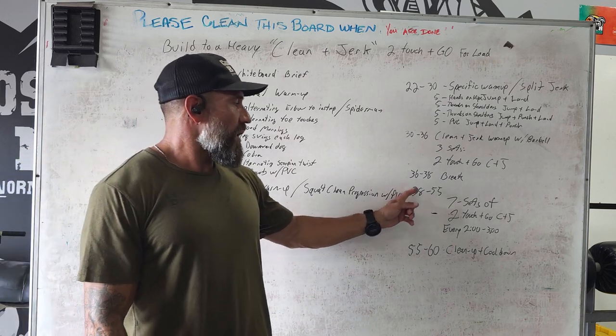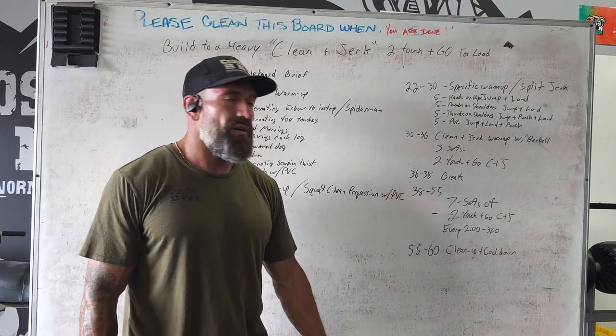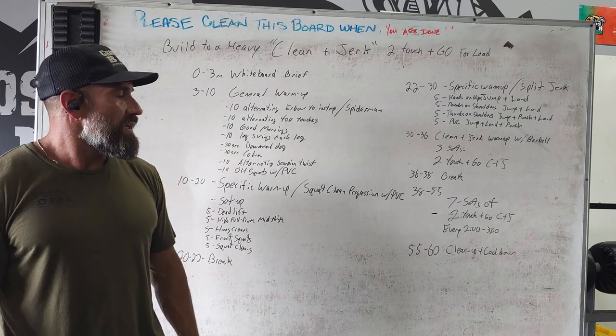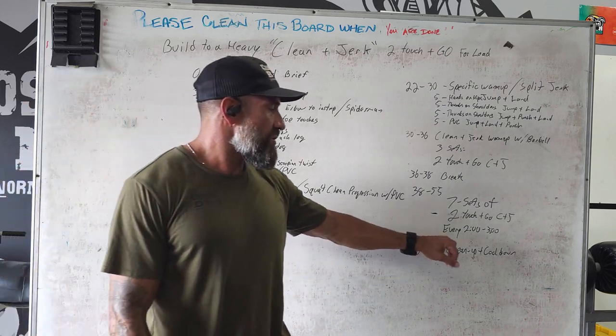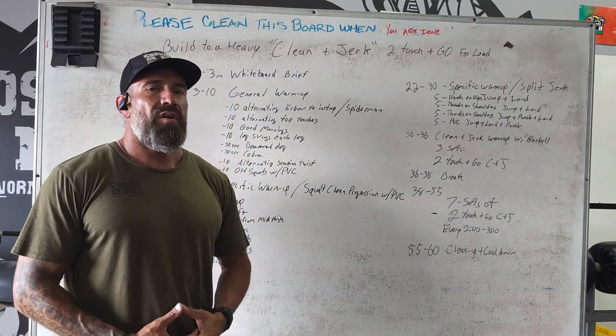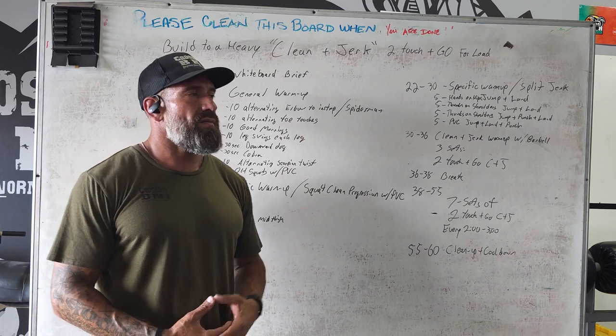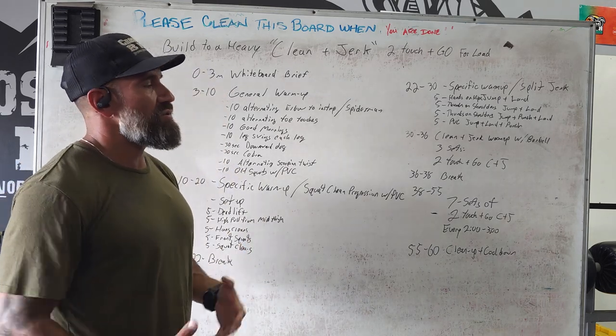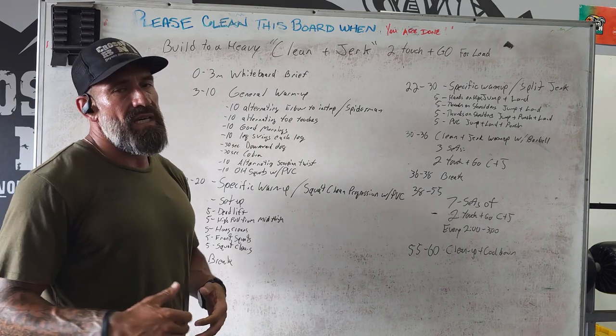Then we're rocking and rolling at minute 38 to the 55-minute mark, going every two to three minutes on their clean and jerks, giving enough time for the coaches to go around and check form — making sure that they do the workouts efficiently and execute them correctly.